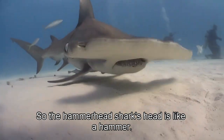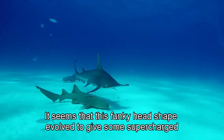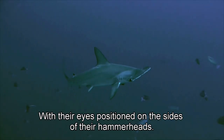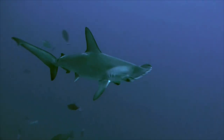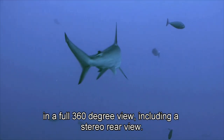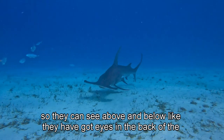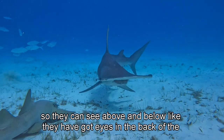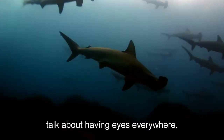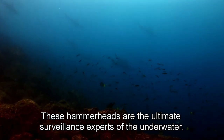The hammerhead shark's head is like a hammer, and it's not just for show. It seems that this funky head shape evolved to give some supercharged vision. With their eyes positioned on the sides of their hammerheads, these sharks can see everything in a full 360-degree view, including a stereo rear view. They can see above and below — like they've got eyes in the back of their head. Literally. These hammerheads are the ultimate surveillance experts of the underwater.